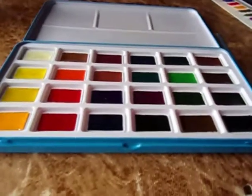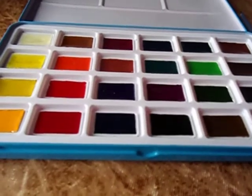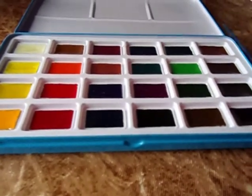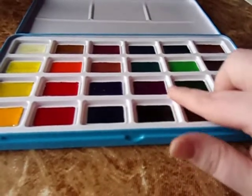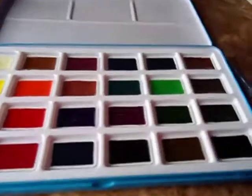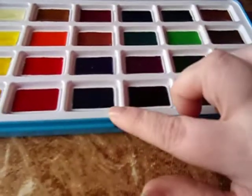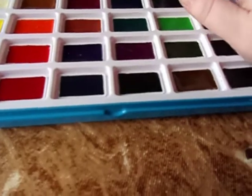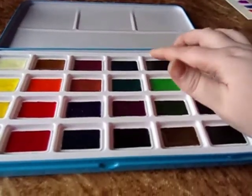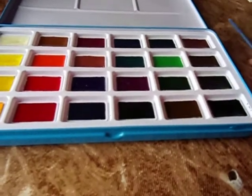Hi guys, so real quickly — after I finished filming the last video I realized I didn't really go into detail about the pans. These are full pan size. See that? These do come out. They're held in place by a plastic tray, similar to that. And the Sakura Koi...